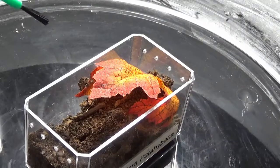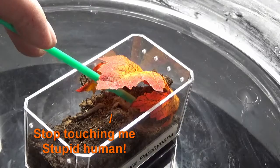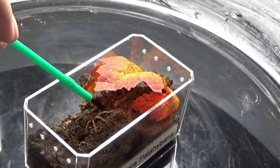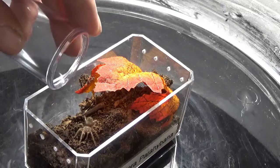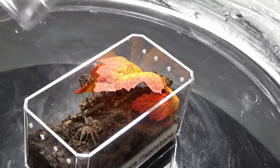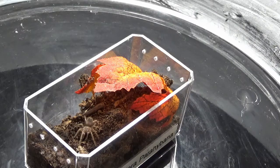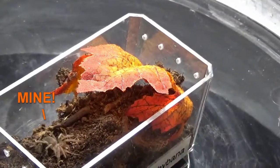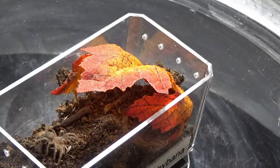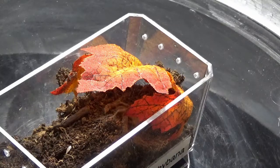Next up is Lasiodora parahybana. Let's see if I can get him out. I usually don't try to stress my Ts this much, but it's not much of a show if you can't see him, right? Is he hungry? Oh yeah, he got it — and right back into his hole just like that. On to the next one.